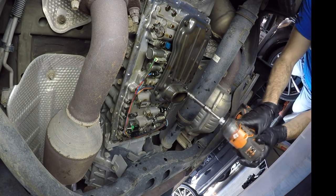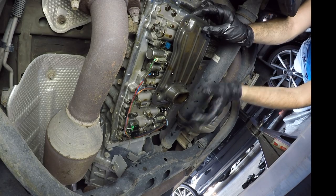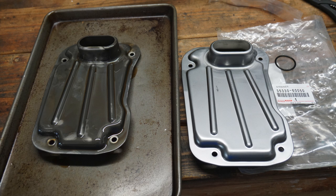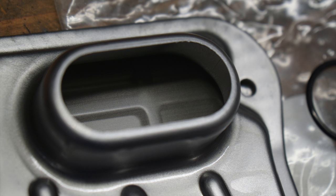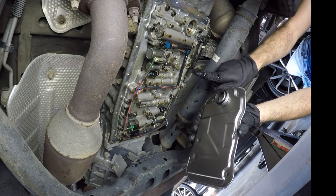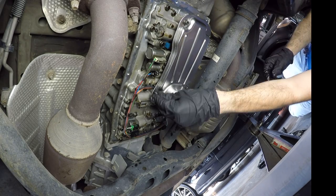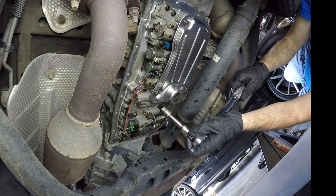Now we can remove the filter. Now we can install the new filter — make sure you get the new O-ring on there, put a little bit of transmission oil on it just so it slides into place easier, and then tighten these to 84 inch-pounds.